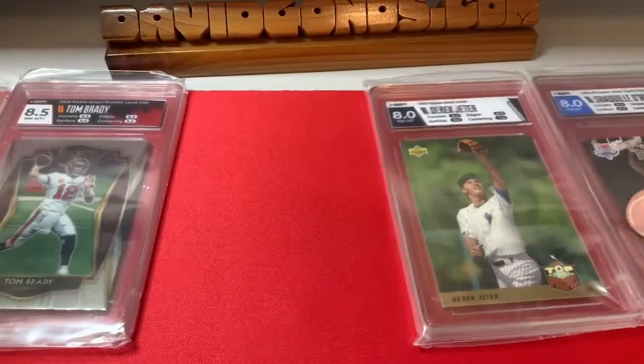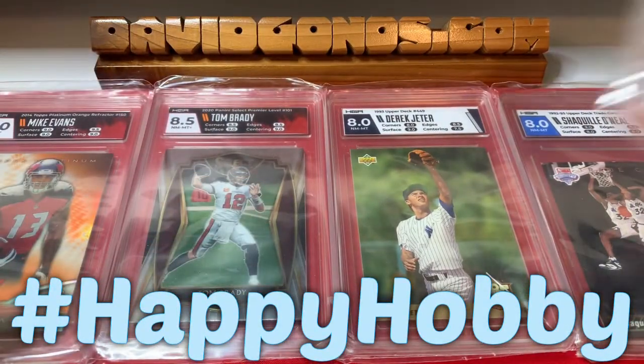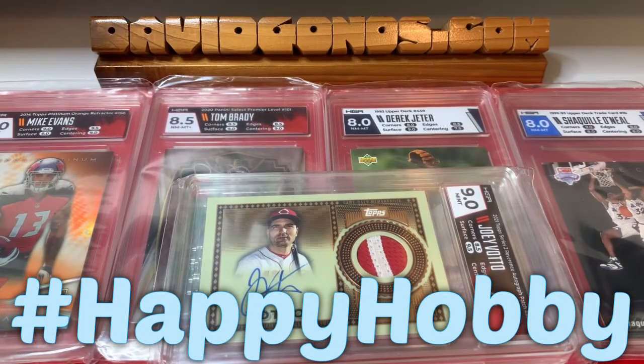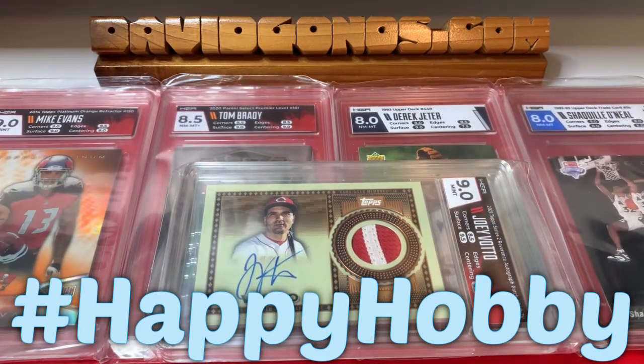Keep an eye out — in an upcoming video I'm going to show what cards I'm sending in to get horizontal slabs. Let me know if you've had some experience with HGA and what you think of their grading. Have a happy hobby.